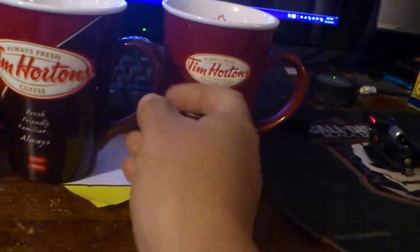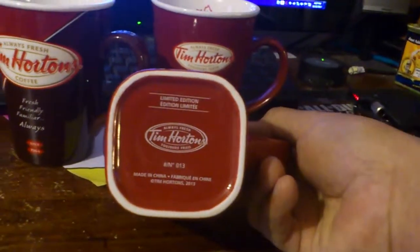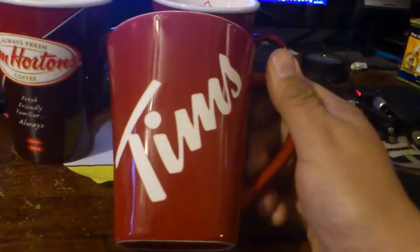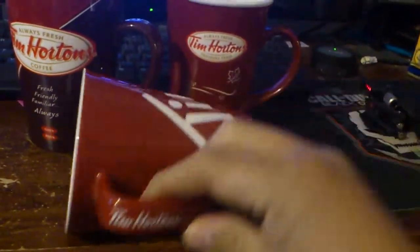And now I just bought the new cup today. And look at that — Tim's. Limited edition. Number 13. Made in China. Good thing about this cup is, look at this, right on the handle.